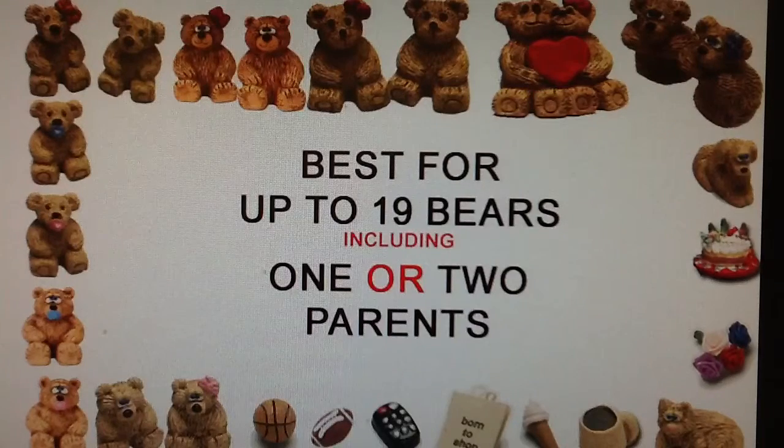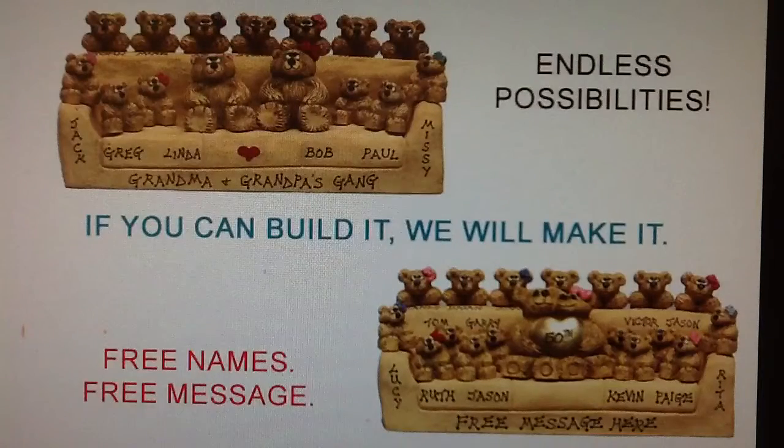To create your own gift, simply choose your bears and place them on the cushions, over the back, and on the arms. You can personalize each bear with a free name and a distinctive accessory. You can also add a free message along the front.